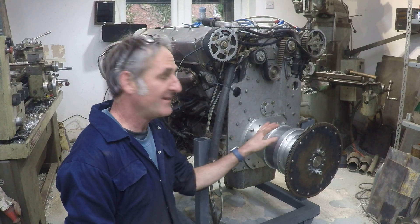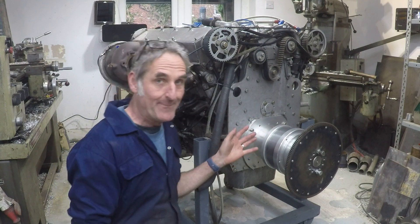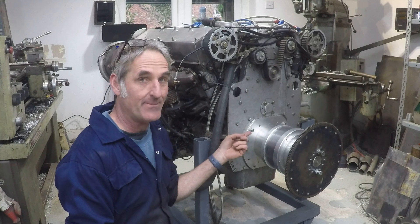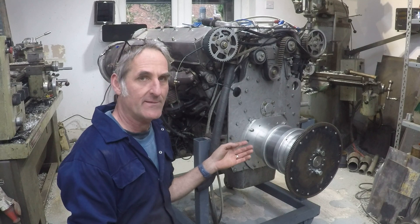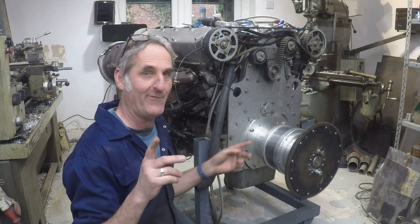I just want to talk a bit about this overdrive that's behind the engine and why it's there. This engine has a maximum speed of 3000 rpm and when it's making 1500 horsepower it's got a torque output from the crankshaft of about 2500 pounds-feet — and you need to remember that figure.